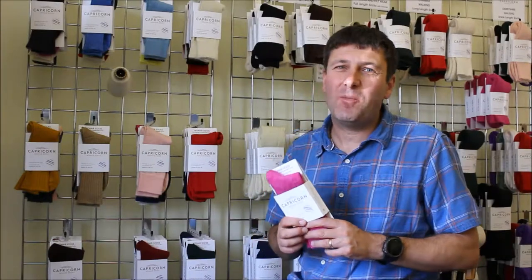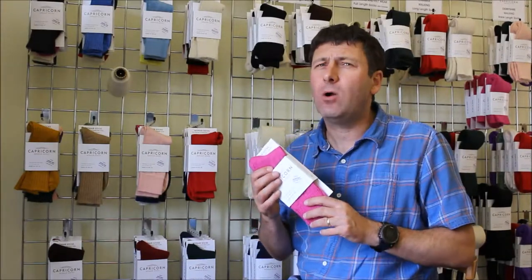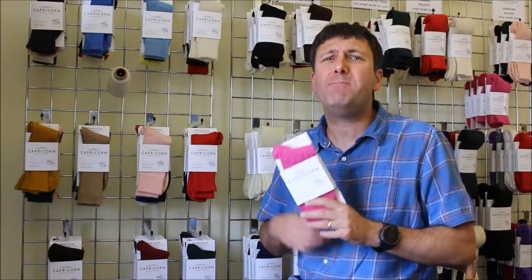Hello, it's John from Capricorn Mohair Socks. In this short video, we're going to look at our Surrey sock. Our Surrey is our traditional thin business sock or everyday sock — it starts off in our world as a business sock.